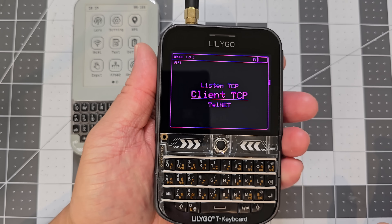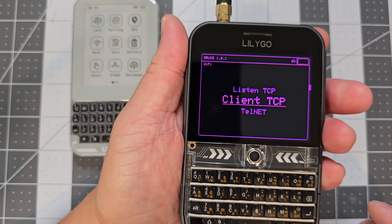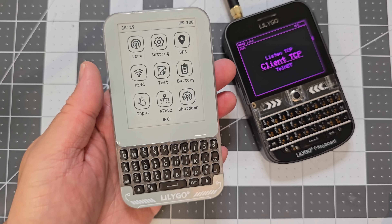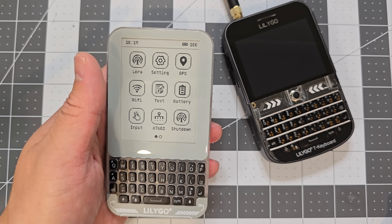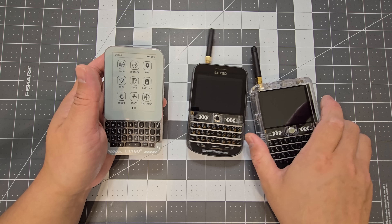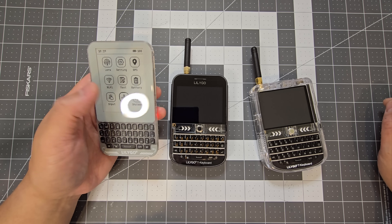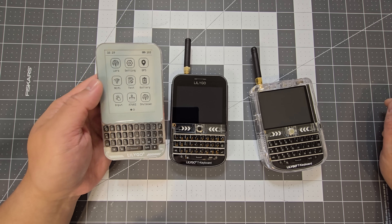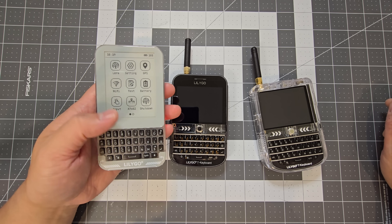Holding the Plus in your hand, it doesn't feel as nicely designed to hold compared to the Pro. The Pro is more like a cell phone — really nice to hold or slip in your pocket. Since the Pro doesn't have an external antenna, it'll be interesting to see how good the range is for Meshtastic use once the firmware is available, so we can actually test it out.